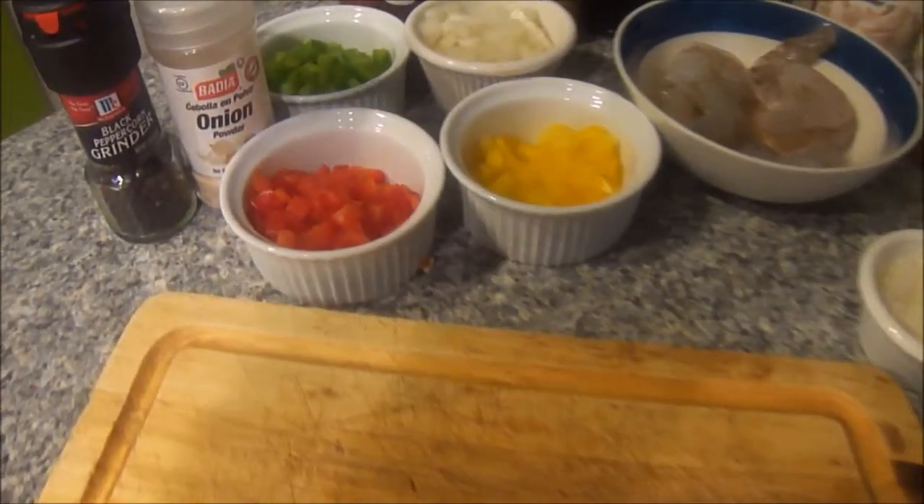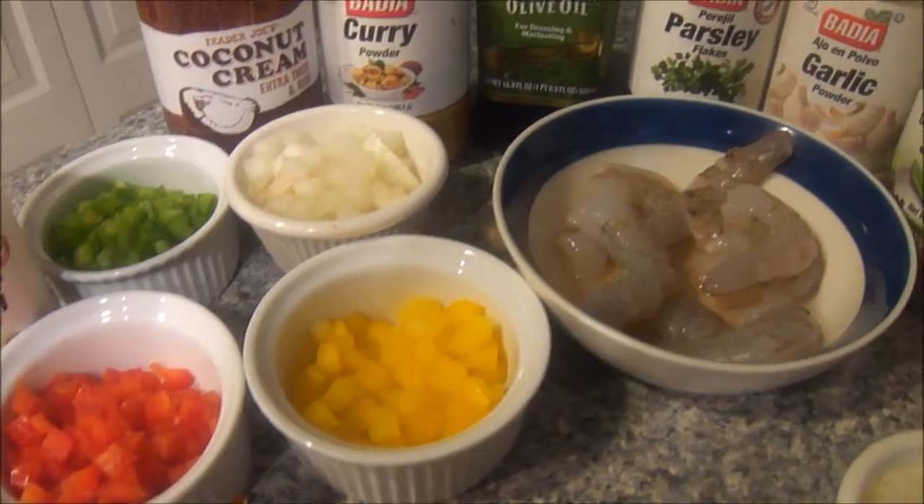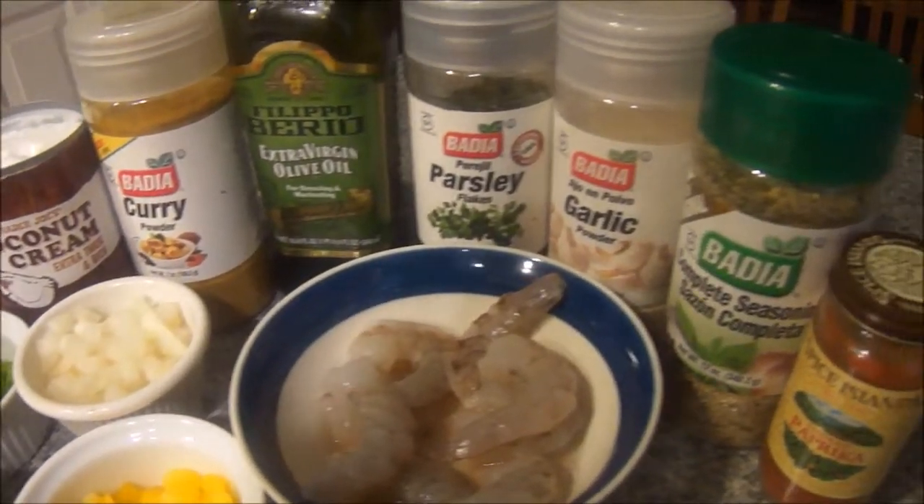Hey, what's up guys! Today we're going to be making coconut curry shrimp. I know it may sound a bit intimidating, but I promise it is not. Actually, from start to finish it only took me about 30 minutes including prep time.